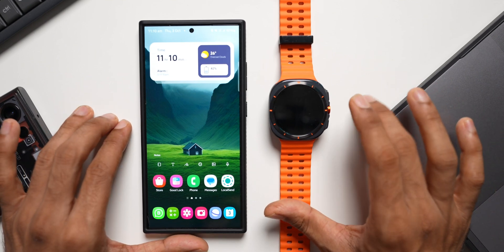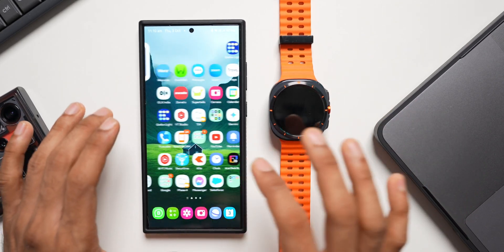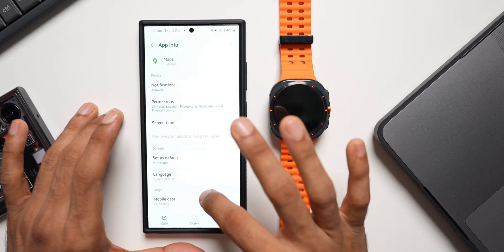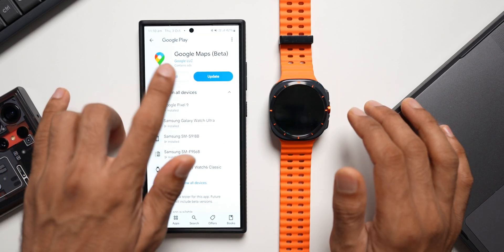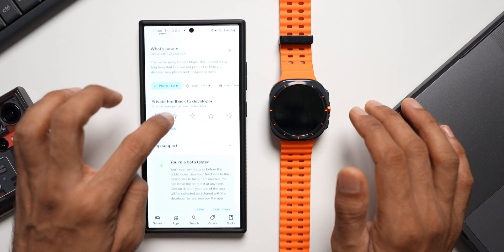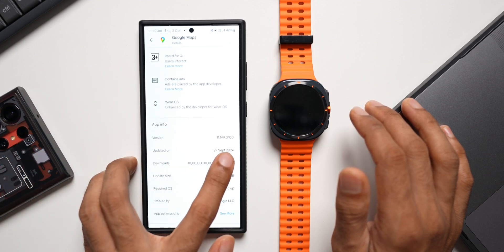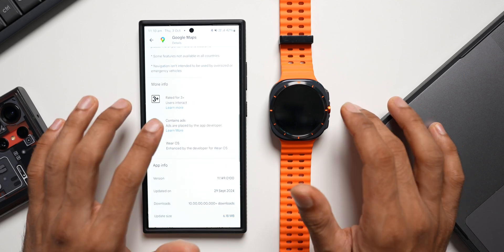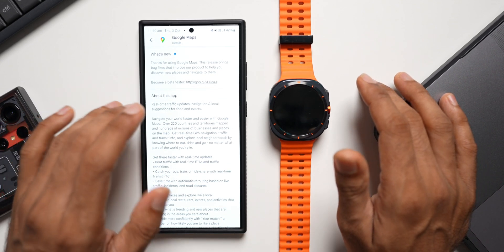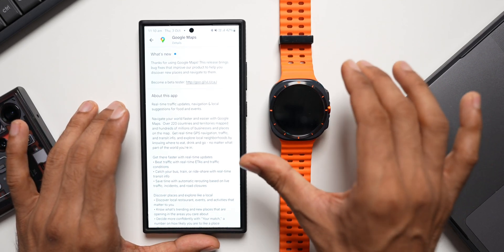This may already be available on the stable version of Google Maps. Currently I'm running the beta version. Let me show you the version — going to the store, this is Google Maps beta, version 11.149.0100. Even on the stable variant of Google Maps, you may have already received this update and be able to use this feature on Galaxy watches.